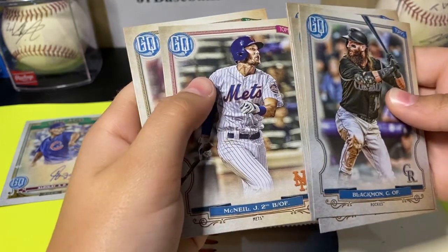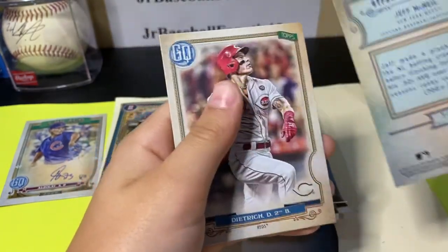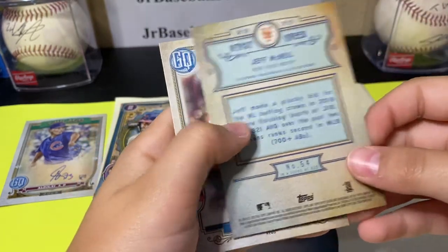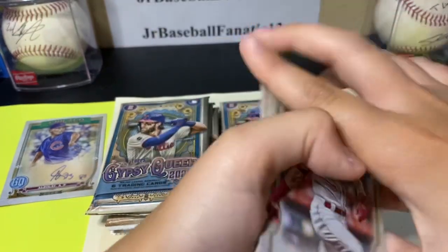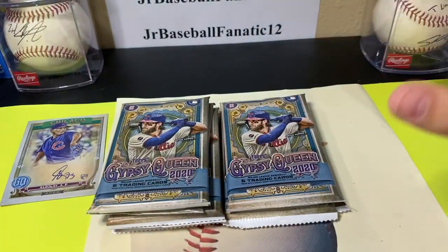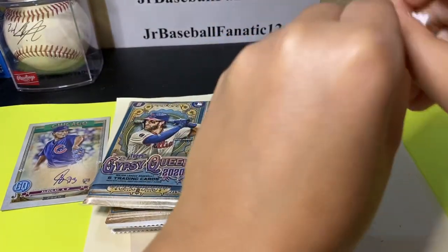These are some nice ones. So that was a good pack. I still can't believe the auto in the first pack. That was so unexpected.